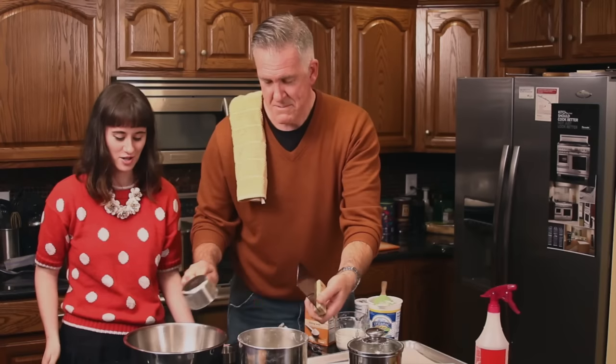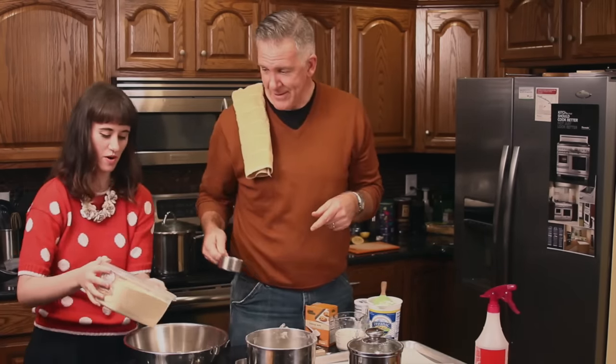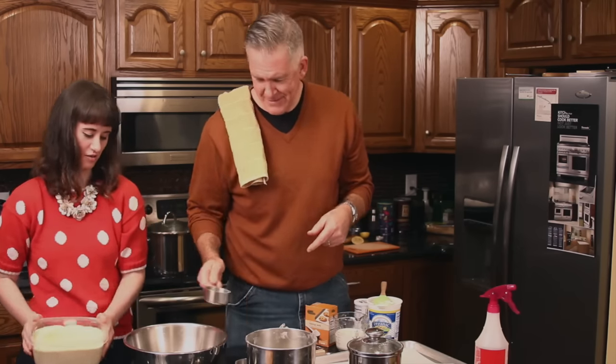We need some of that. What is this? That's cornmeal. Just pour it in — no, don't just pour it in. We just need some of it. That's probably like that. We need that. Just a little bit.